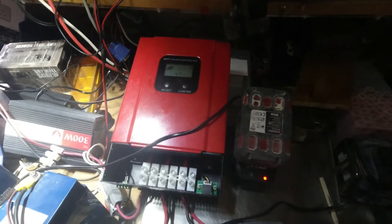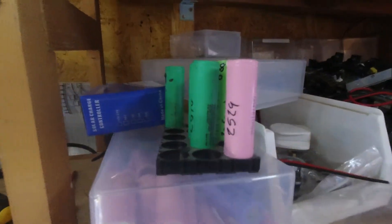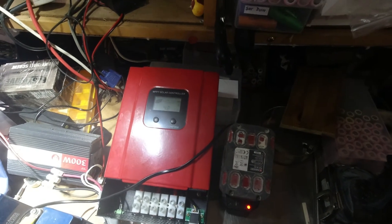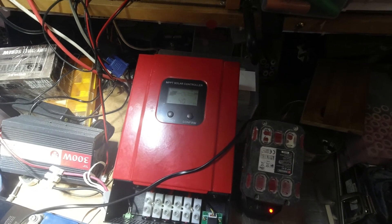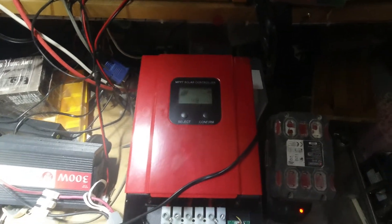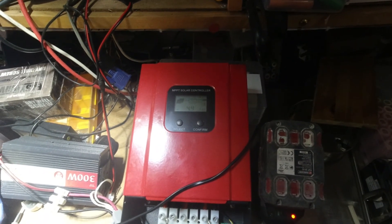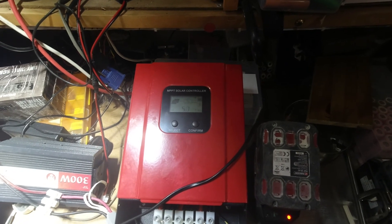We'll be getting the other panels up on the roof soon, and then I'll need to get the spot welder out and start spot welding hundreds of 18650 cells I've got waiting. I'll do a catch-up video on this solar charge controller soon — so far it looks pretty good. There is an RS485 port on the bottom which you can connect to a computer via an adapter, letting you set all parameters and customize the battery charging, making it ideal for lithium 18650 cells. Anyway, that's it for now — keep safe and go build something fun.